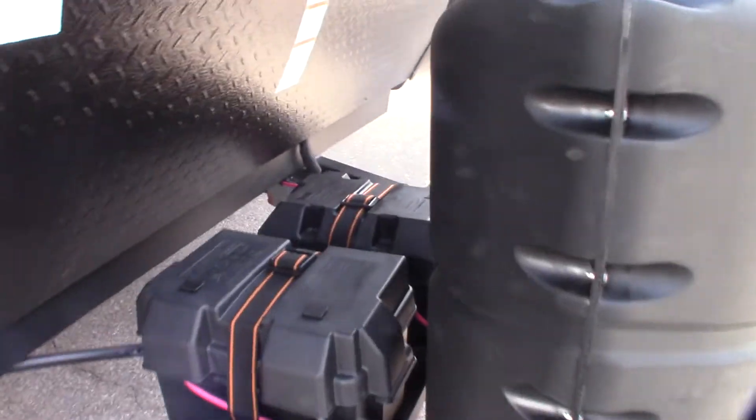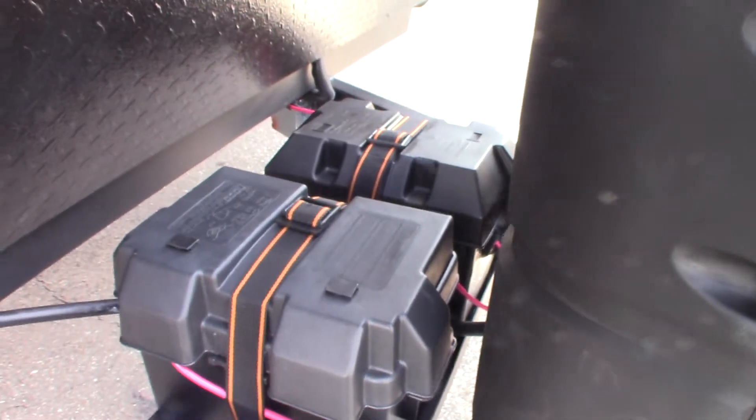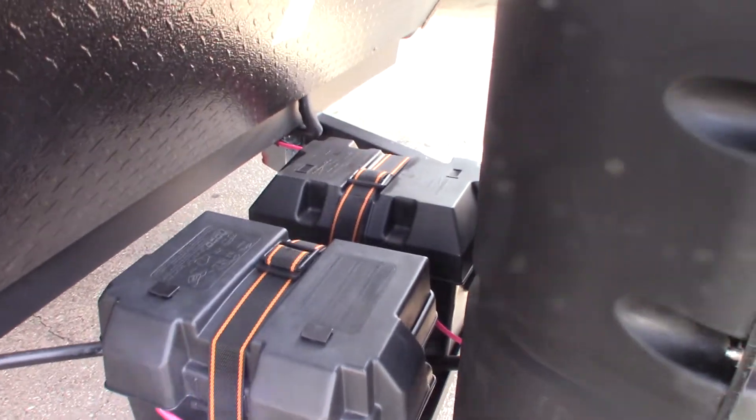You have two batteries on this, which is excellent. They're wired together at 12 volts, so you're just doubling the storage capacity.